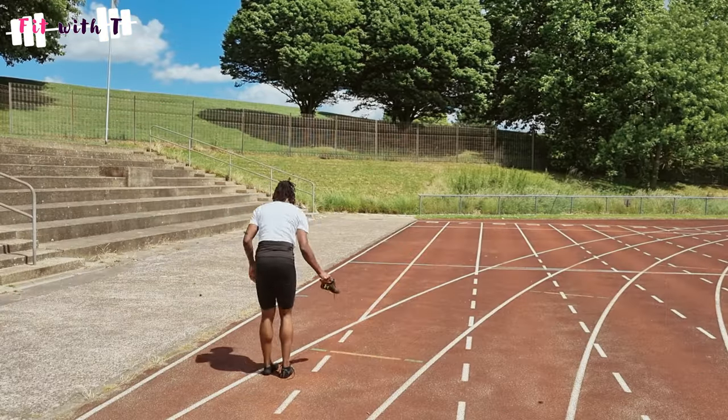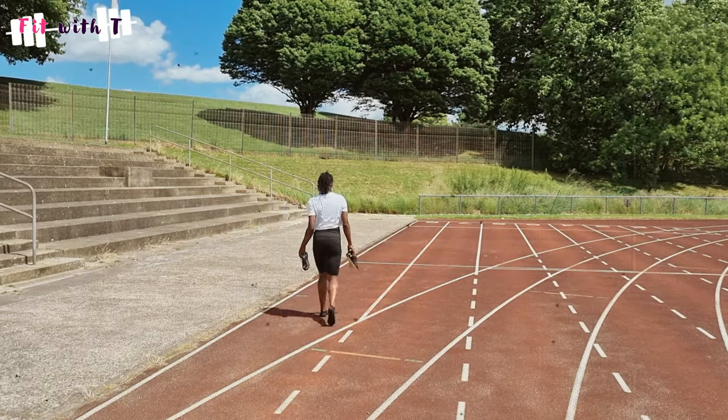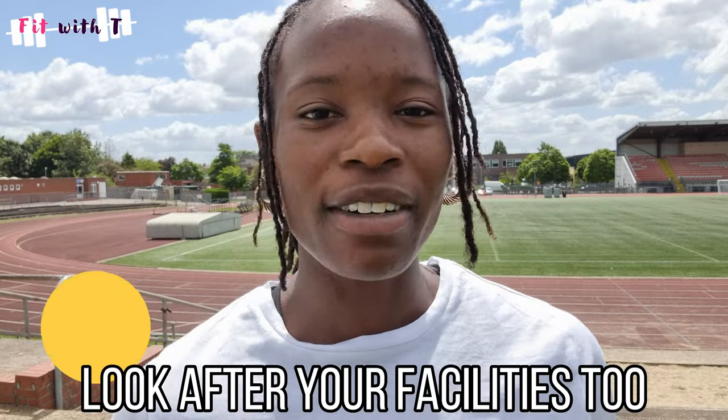Avoid walking on concrete — walk on the astro, the grass, or the track where it's softer. Or take your spikes off after a run if you want to walk back, because walking back on your heel all the time can put pressure on your Achilles. Also, don't walk inside your facility with your spikes on non-track surfaces, as you'll damage the surface too.